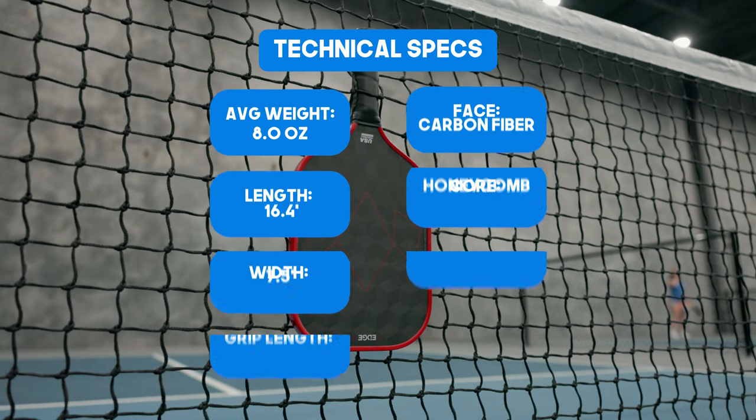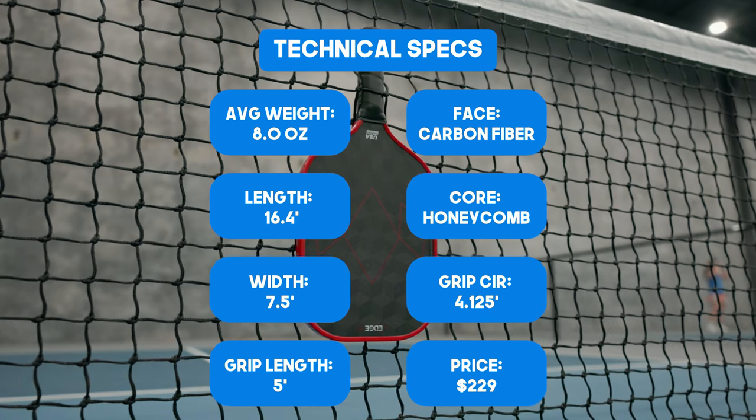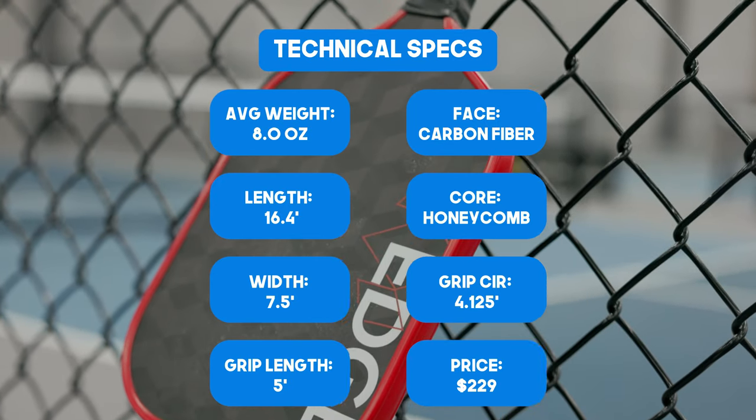Let's get into the specs first. The average weight of this paddle is going to be 8 ounces. The length is going to be 16.4 inches and a width of 7.5 inches. This is a new face that Diadem has, which is a 3D 18K carbon fiber.